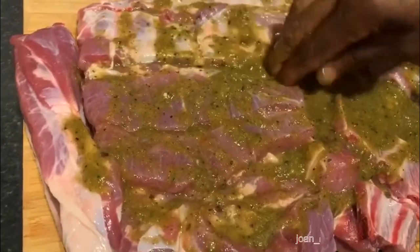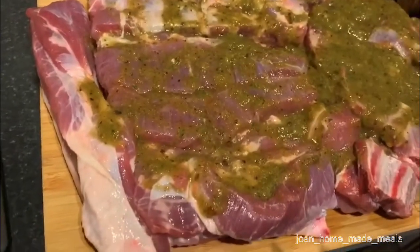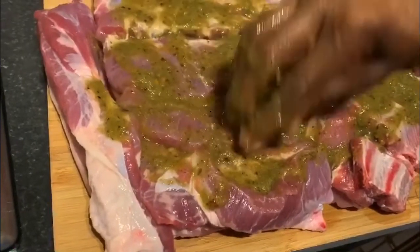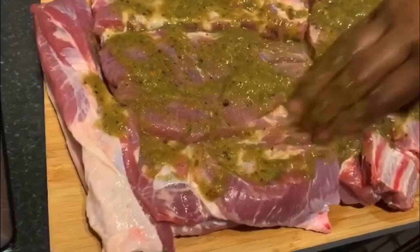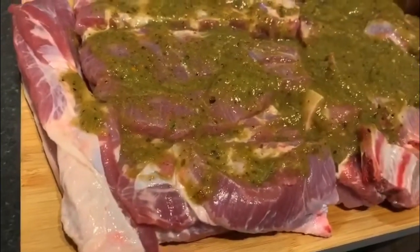We are just making sure that all corners of this pork will be well seasoned, so when it's jerked the flavor will be there. We also have chicken that we're going to jerk as well — you may have seen on our Instagram page where we jerked chicken before, but we're still gonna do that today.